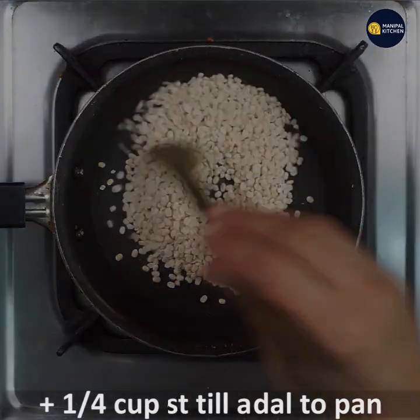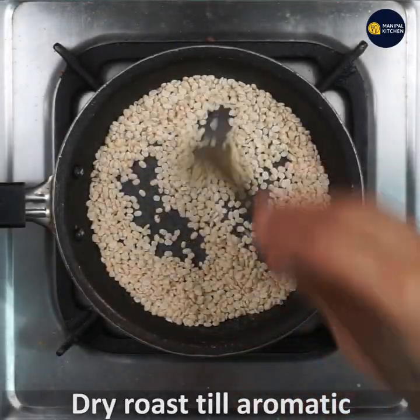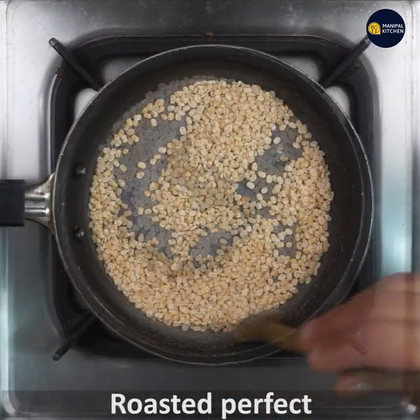Now we have to make it a bit of heat. We are ready to cook with low to medium flame. Let's fry the heat for 2-3 minutes. Let's dry roast.